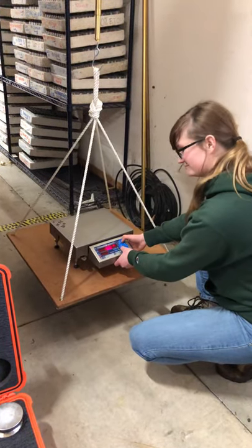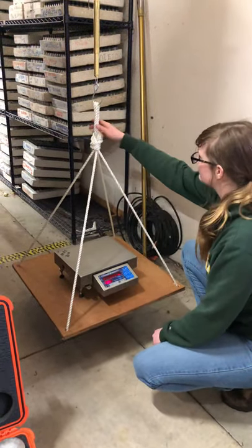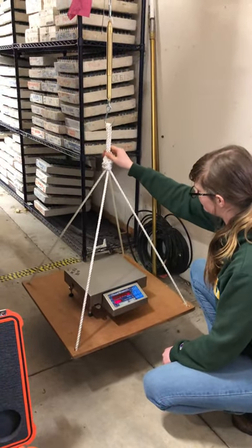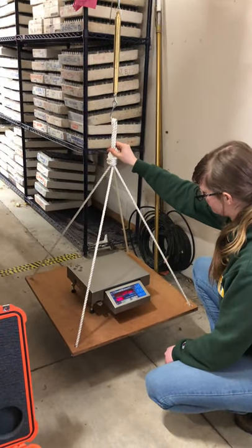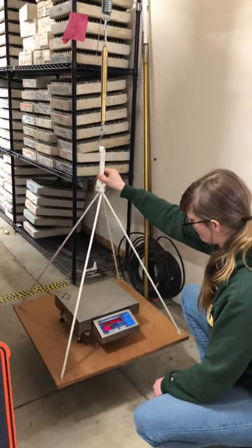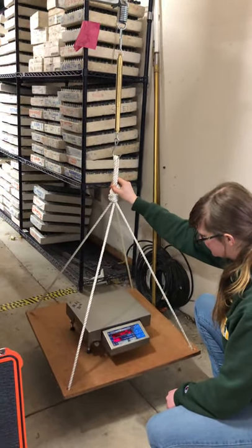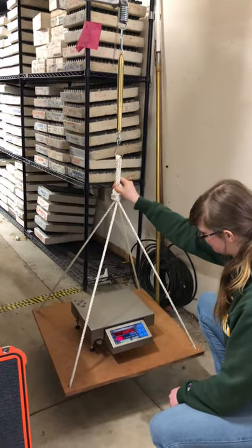Go ahead. First thing you do is hit calibration. Go ahead and then you're going to bounce the table up and down. This is to be done at an office. We'll be calibrating less often with these smaller scales. Now just keep doing this until it says put 5. It takes longer to calibrate these scales.